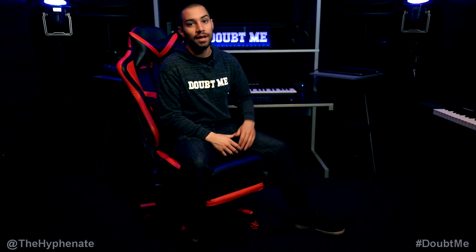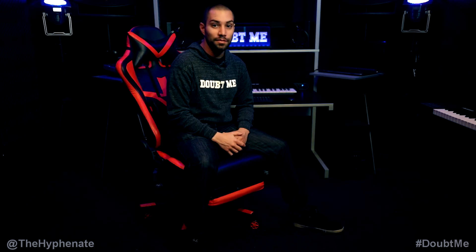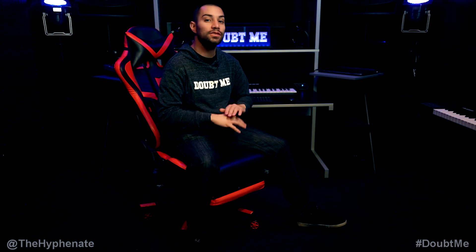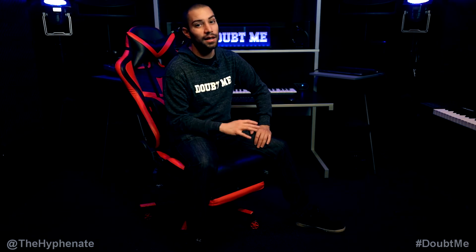This chair is super dope. Not only does it feel super comfortable, but it's actually built very well. I've had this chair for over a year now and I've loved it since day one. It's still super comfortable, unlike a lot of my other office chairs that I've had throughout the years.